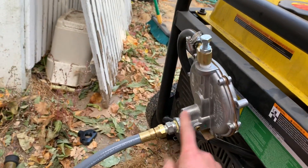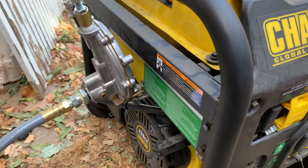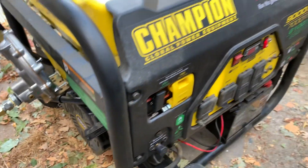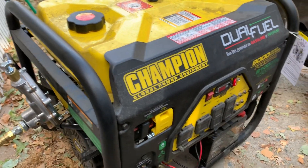If you want to go back to propane, you can also use this, so you can do propane or natural gas right on this generator — it's good to go. I hope that helps you guys if you want to do a tri-fuel conversion on this Champion model.